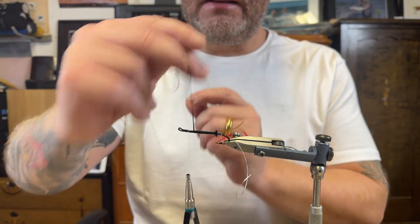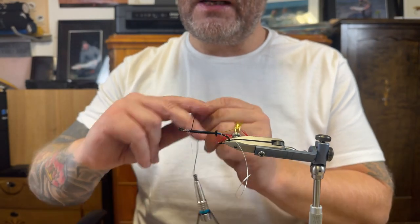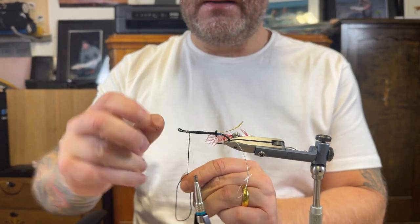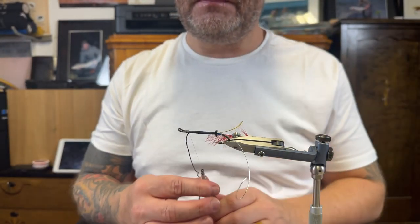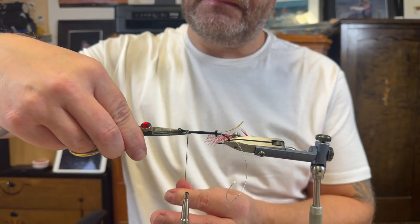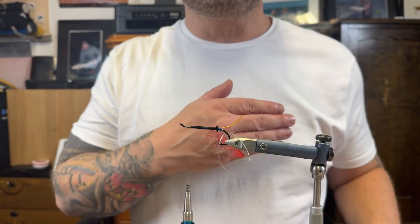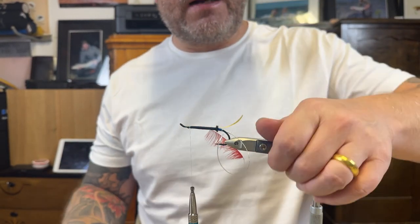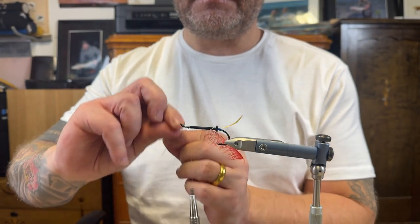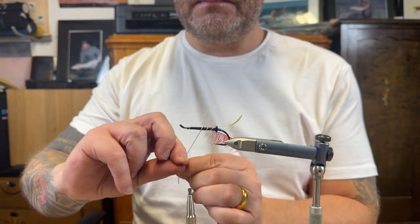I'm just trying to do a decent body, even though I don't see that well without my tying glasses — but that's no excuse. The body needs to look okay. There we are. Saving that silk for later. Now it's decent, for a half-blind guy. Tinsel time then.